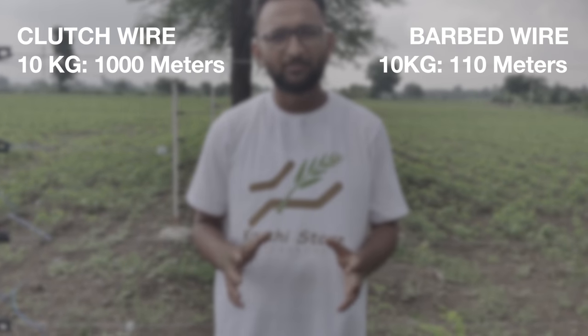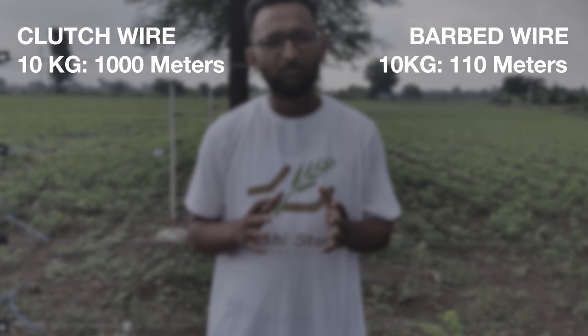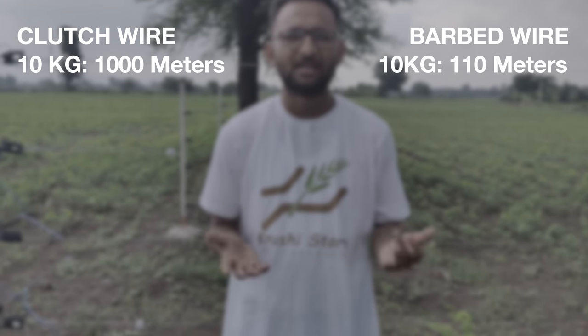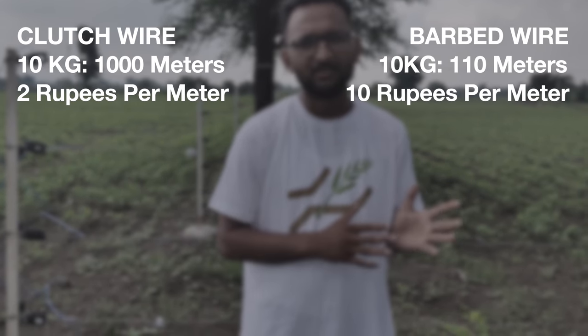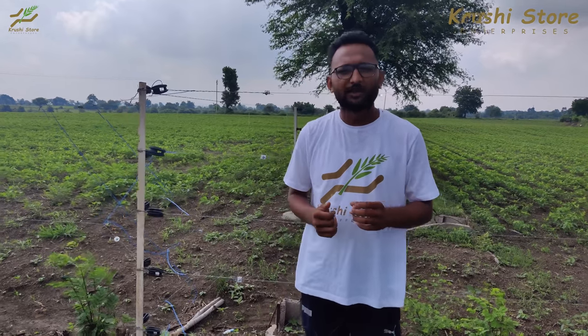Now let us compare the two wires. If you purchase 10 kgs of clutch wire, you will get around 1000 meters of fence. If you purchase 10 kgs of barbed wire, you will get around 100 to 110 meters of fence. The cost of clutch wire is about 2 rupees per meter — actually less than 2 rupees per meter — while barbed wire costs around 9 to 10 rupees per meter. The land we are standing in right now used around 5800 rupees of clutch wire, but when we did the calculation for barbed wire it came to around 28,500 rupees. This is just about the wire, not about anything else.